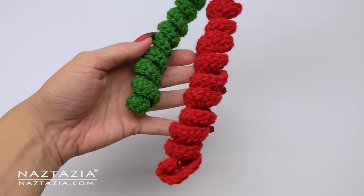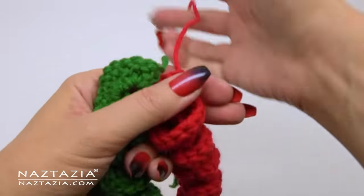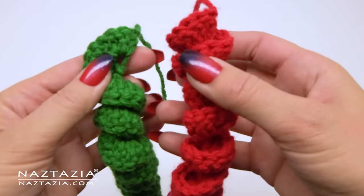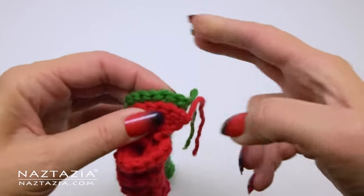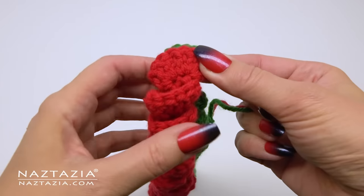It's important to note which end is the one we completed on, so the longer tail end should help with that, and you'll make a second curly cue. It's up to you if you want red and green or add some white yarn instead.